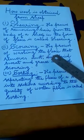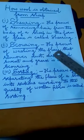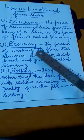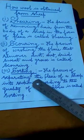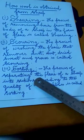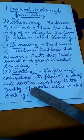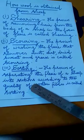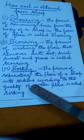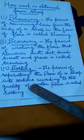Scouring makes the fleece of sheep clean and the scoured fleece is then dried. After scouring, the next process of obtaining wool from sheep is sorting. The wool is not uniform in all parts of the fleece of a sheep. Some parts of the fleece have fine wool fibers whereas others have coarse wool fibers. Some parts have long wool fibers whereas others have short wool fibers.